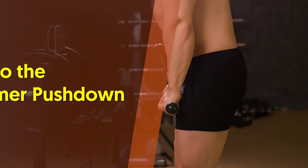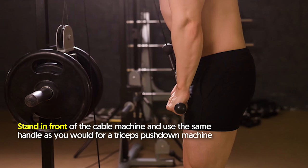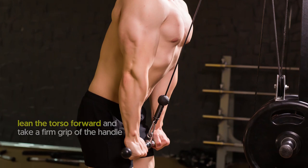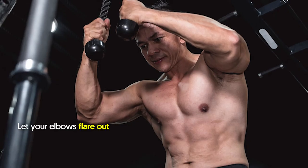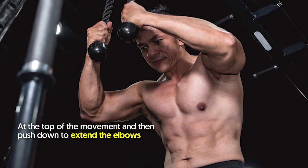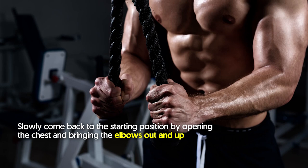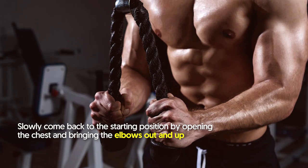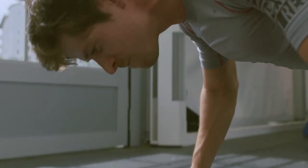How to do the jackhammer push down: stand in front of the cable machine and use the same handle as you would for a triceps push down. Stand close to the machine with the cable over your shoulder, lean the torso forward, and take a firm grip of the handle. Let your elbows flare out at the top of the movement, then push down to extend the elbows. Slowly come back to the starting position by opening the chest and bringing the elbows out and up.